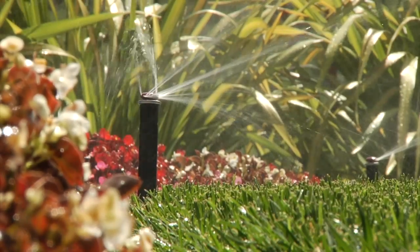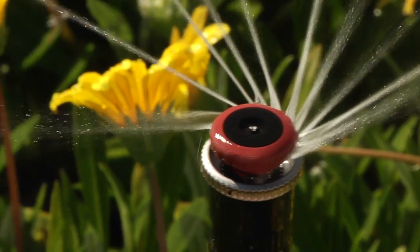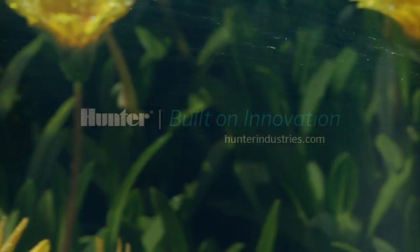The MP Rotator has been built to be the most efficient nozzle on the market, designed for all types of landscapes and stands up to any irrigation demand.